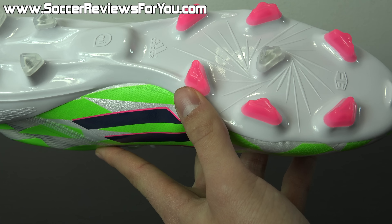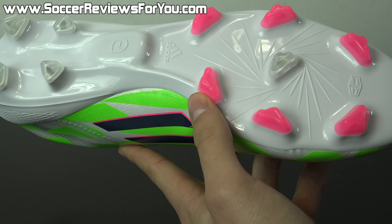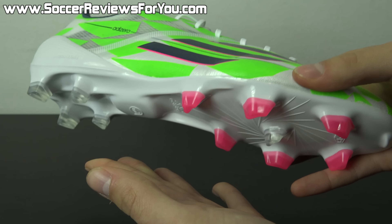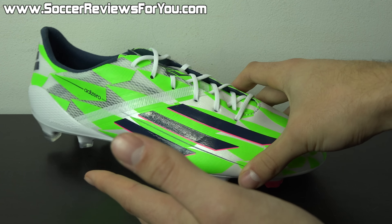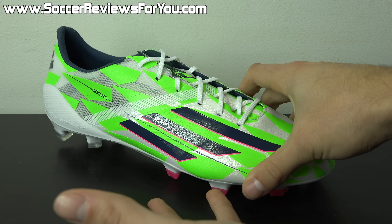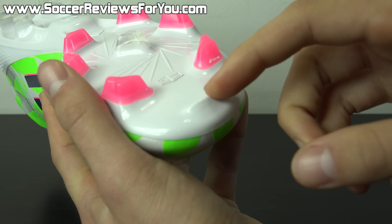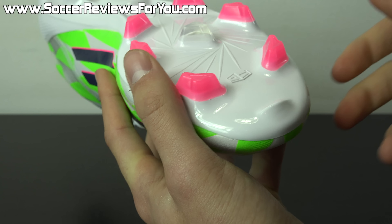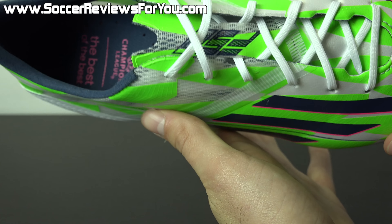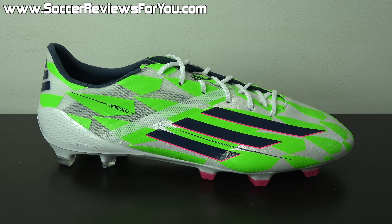This is the first major modification to the F50 Adizero stud pattern, and it's the best one Adidas has put out. You get great traction pushing off in pretty much any direction without feeling locked in the ground when planted, so you can still twist and pivot. There's even a toe pick stud at the front — a nice implementation by Adidas. Overall it's a really well thought-out shoe that's extremely lightweight and performs the part.